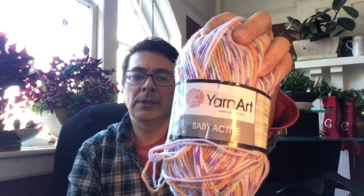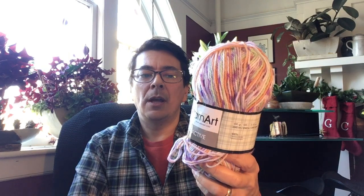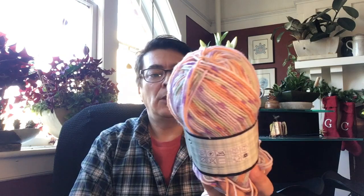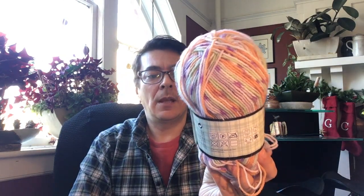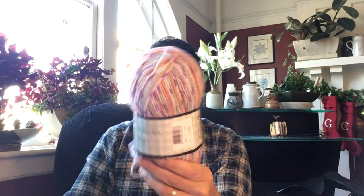The next thing I got — and I wish I'd gotten more of — is called Yarn Art Baby Active. It's also made in Turkey, considered a three weight yarn, suggesting 4mm for both crochet hook and knitting needles. It's 100 grams, 260 meters, and 100% premium acrylic. It's a variegated yarn with speckles of blue — I love it and think it's going to work up really nicely. I wish I had gotten more, but hopefully Hobium comes back and I'll get another chance. The price was just $1.98 for this skein — amazing, and it's so squishy.